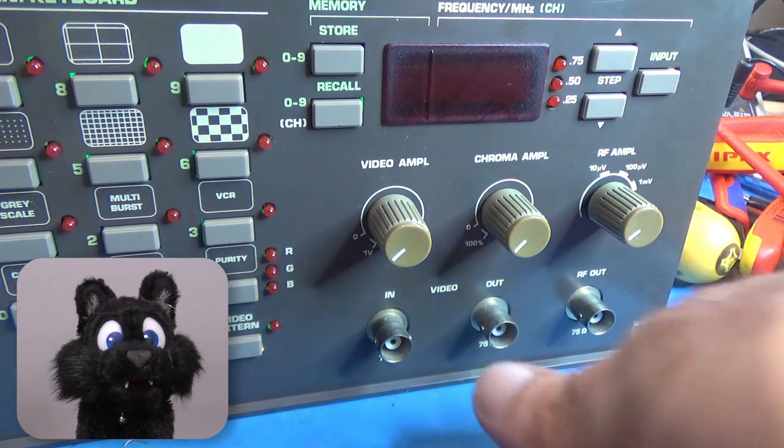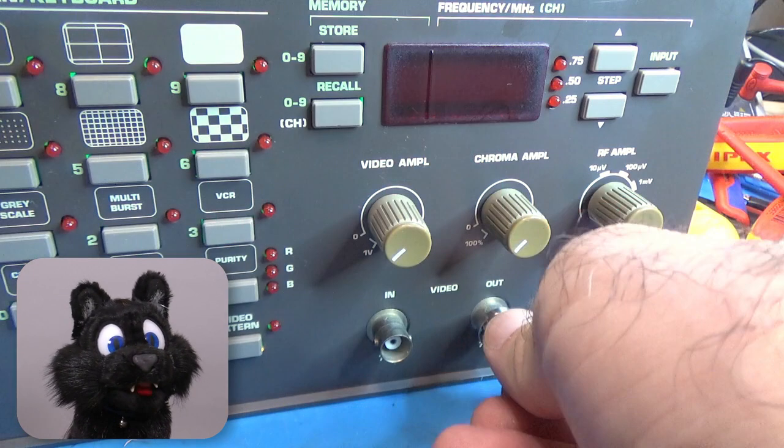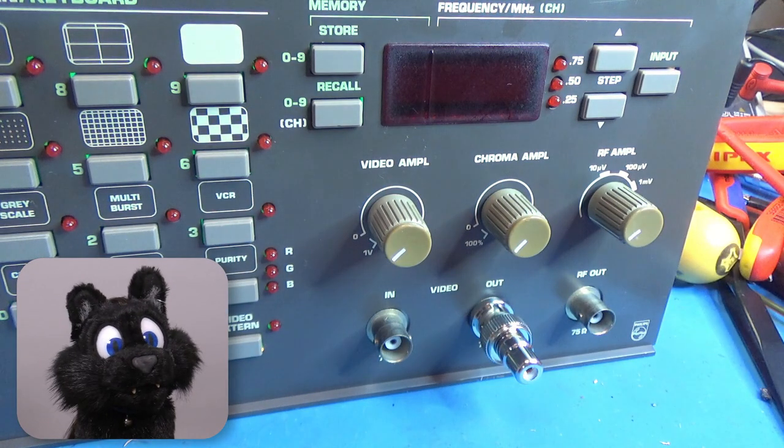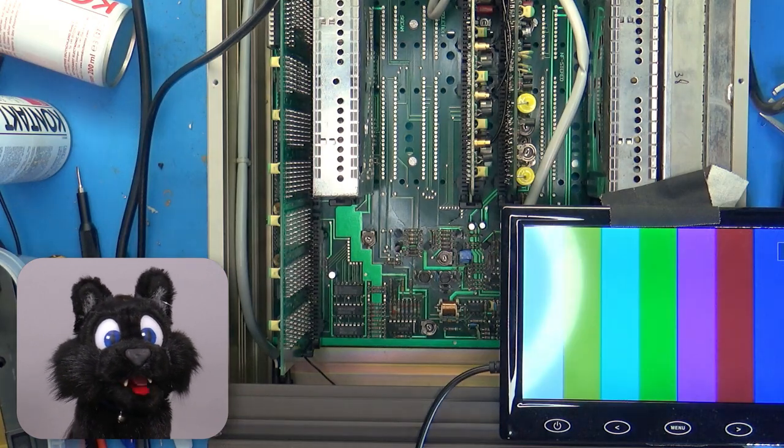After connecting everything again, I check to see if the output looks even remotely like a video signal — and it does! Sweet! Connecting up my trusty 10-inch flat panel. Woohoo! Picture!